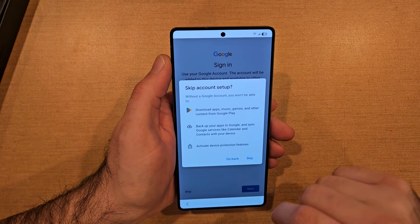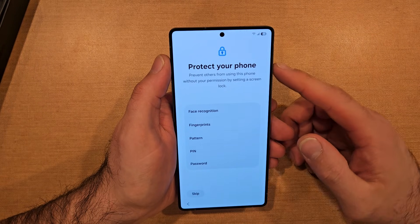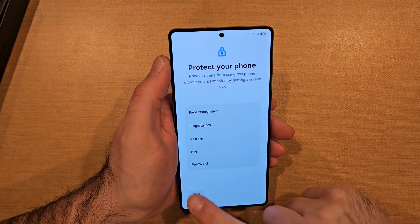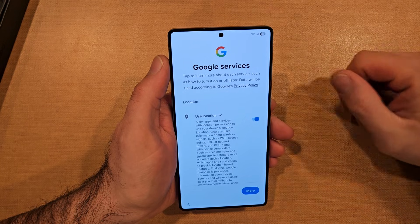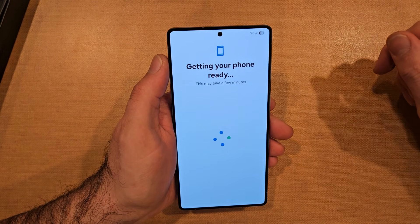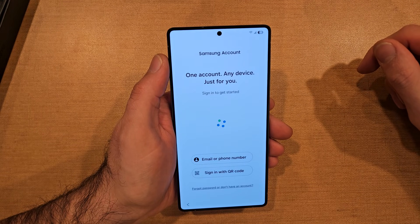It was gonna ask for Google sign-in — I'm gonna skip that. It's asking for security on your phone. I'll be making a video on that — protect your phone — so I'm gonna be skipping that. Sure you want to skip? I'm gonna skip anyway. Google services — scroll down and you have to accept in order to move on. It says getting your phone ready, this may take a few moments.